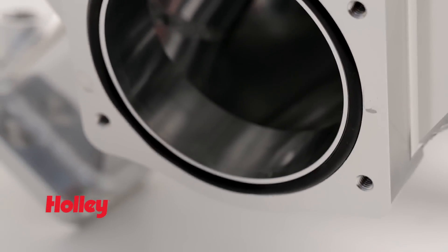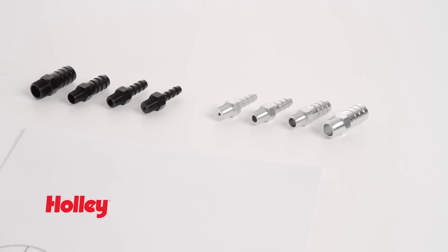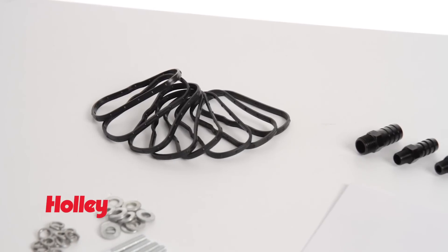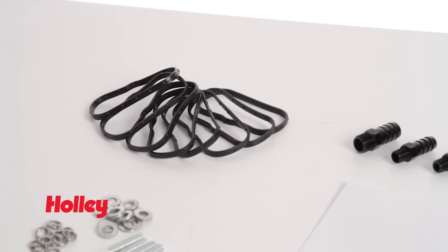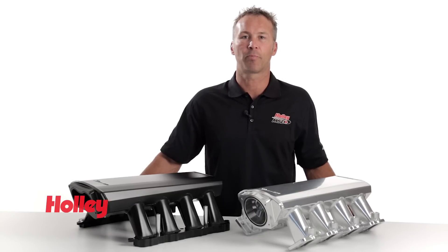Sniper has an intake to fit most any throttle body on the market today. All Sniper intakes include detailed installation instructions, color-matched vacuum fittings, and with our LS and mod motor intakes we even include 8 high quality o-ring seals and mounting hardware. Thanks again for watching. Sniper intakes and intake accessories can be found anywhere Holley products are sold.